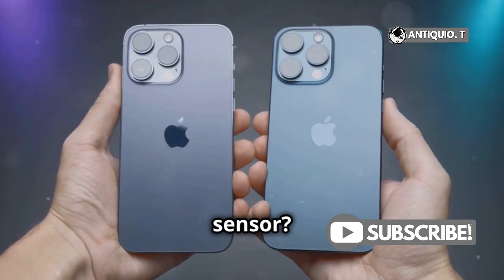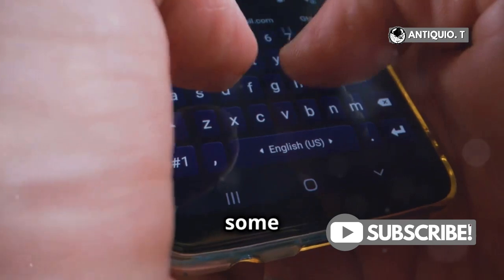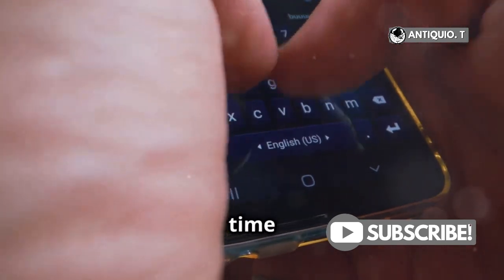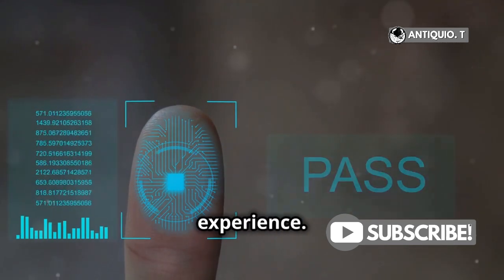So, why no fingerprint sensor? Apple seems committed to the future of facial recognition technology. Despite the nostalgia some of us have for Touch ID, it's unlikely we'll see it making a comeback anytime soon. Face ID is not only secure, but also integrates seamlessly with the iPhone's overall experience.